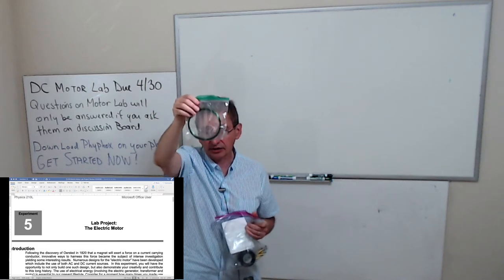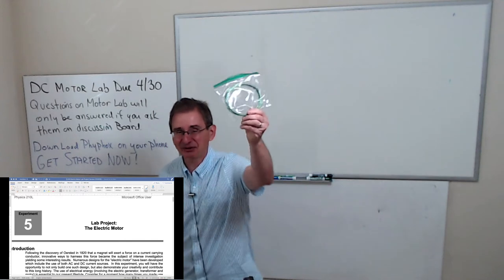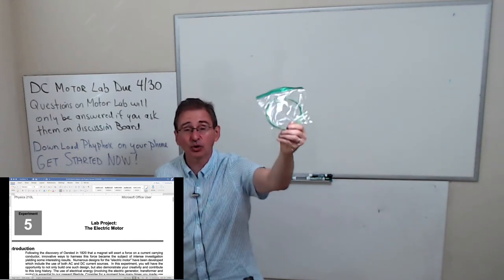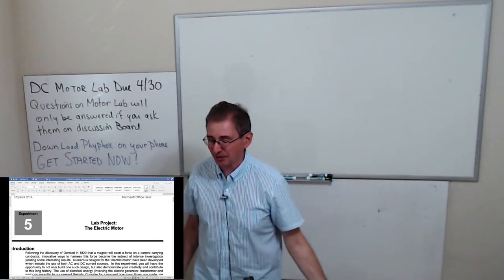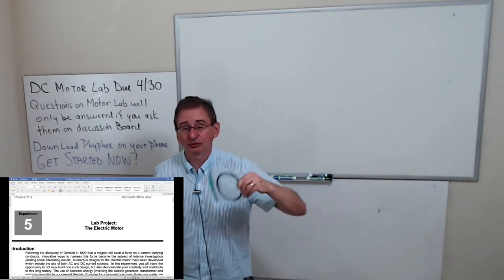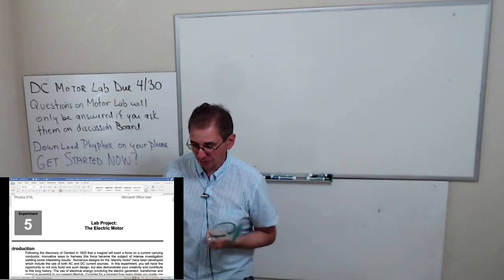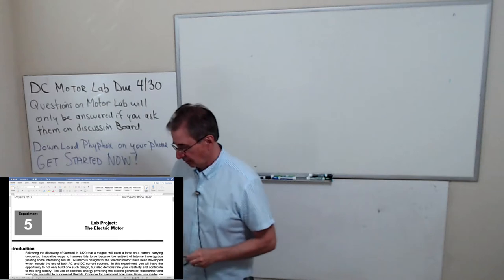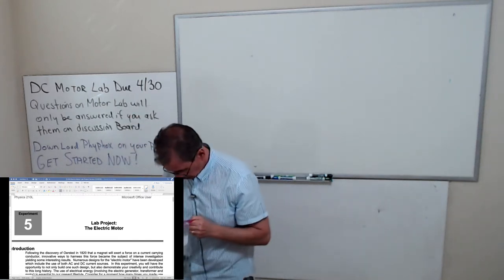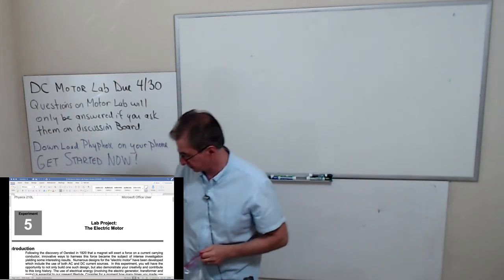You're going to have a bunch of wire. Yours is probably orange based on what the previous class said. The reason it's orange is because it's copper but it's coated. The wire is coated so you can make multiple wrappings without having conductivity problems.